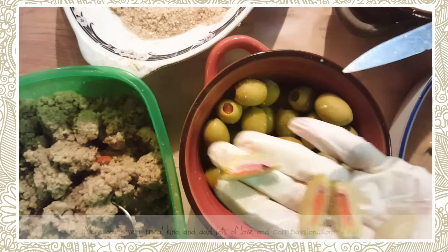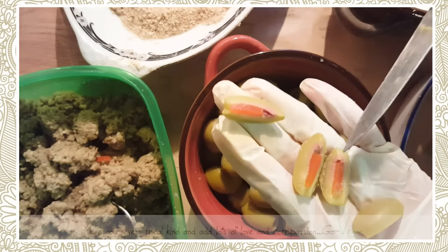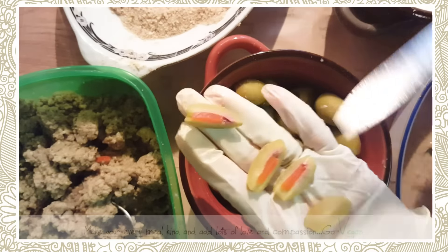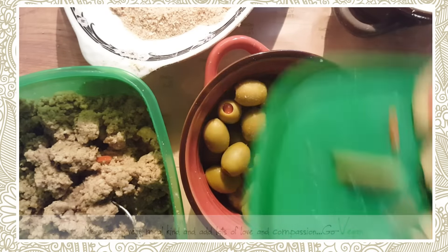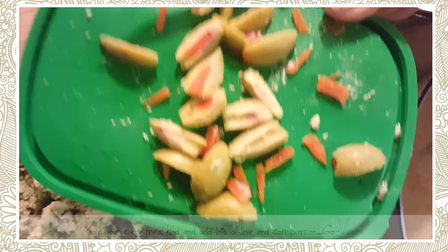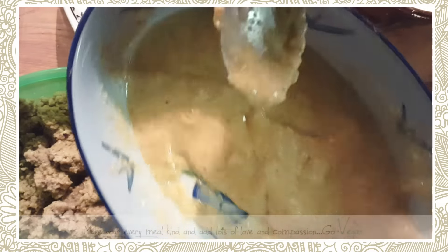My mom's passed away now, it's over 30 years, but she's probably saying 'Connie, you're lazy.' And yes, I am lazy — I'm not going to spend a whole day peeling olives when I can make my life easy just by cutting it this way.